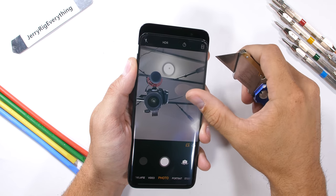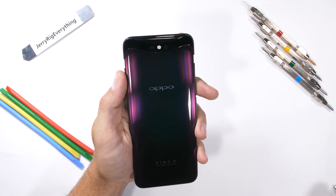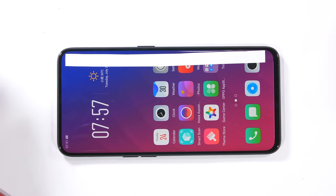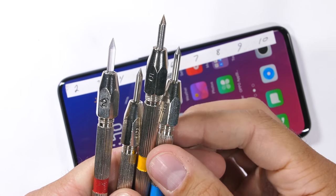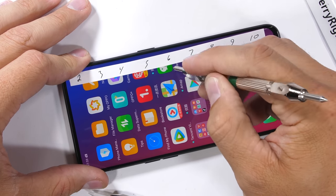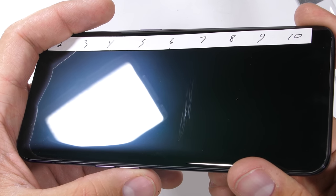The Find X does come with a high quality screen protector, which is nice. Any protection is good protection, especially when the phone is so expensive. The back glass has no protective layer, but that's pretty normal. On the scratch test, using the Mohs scale of hardness — plastic would be a level 3, glass a level 6, and sapphire an 8 or 9, with diamonds at a level 10 — we see marks at level 6 with deeper grooves at level 7. Pretty normal for a flagship.